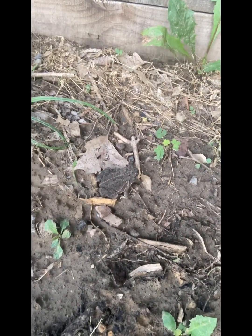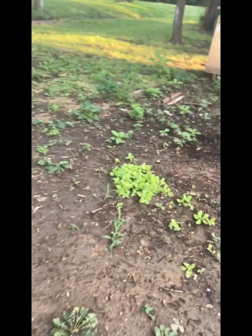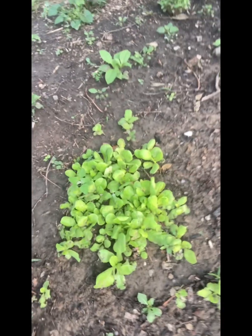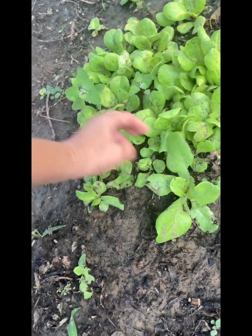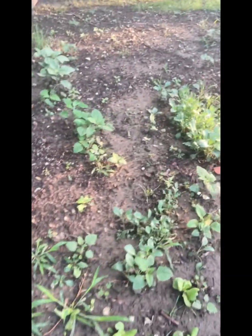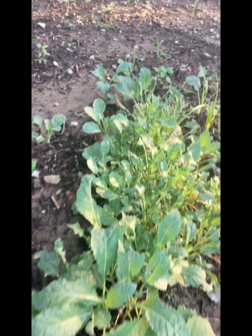Oh, a frog! There he is, see him? Hi frog, how you doing buddy? You scared me at first. I haven't seen a frog in a couple years I think. The ferns are coming back, the flowers are coming up. I think this is spinach — I really do think this is a lettuce or spinach that I planted and didn't even realize it. Just kind of a surprise. And then I've got all that kale.